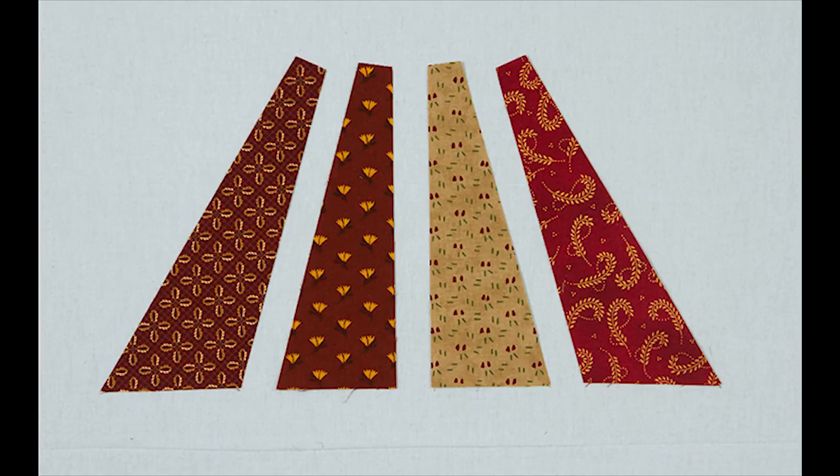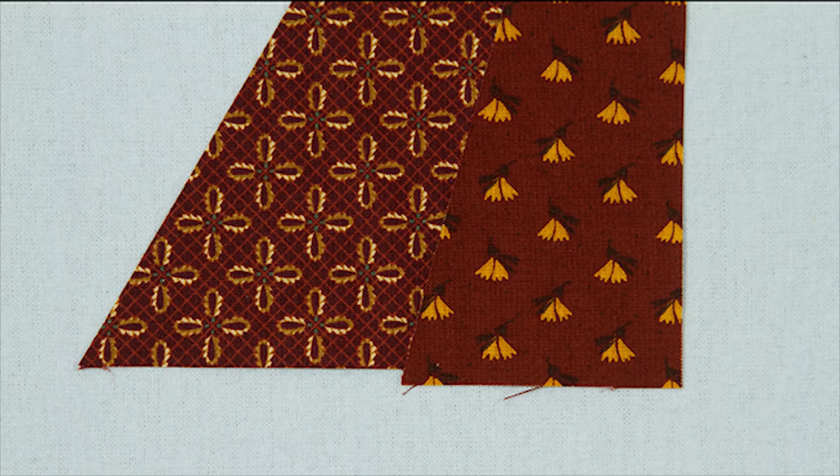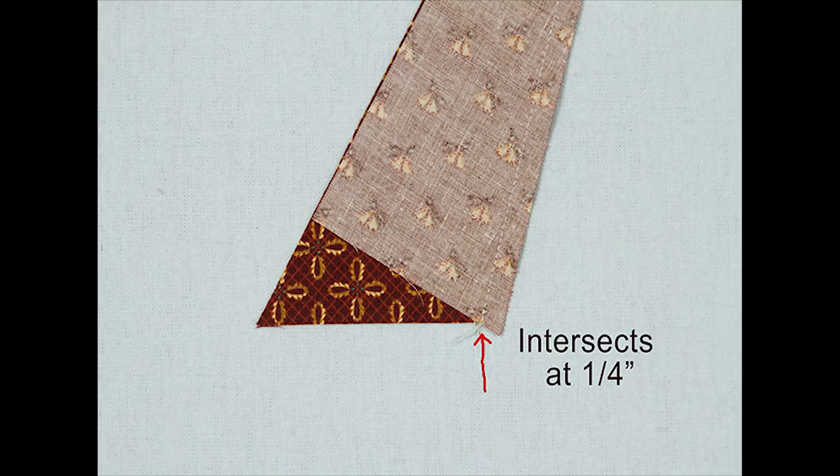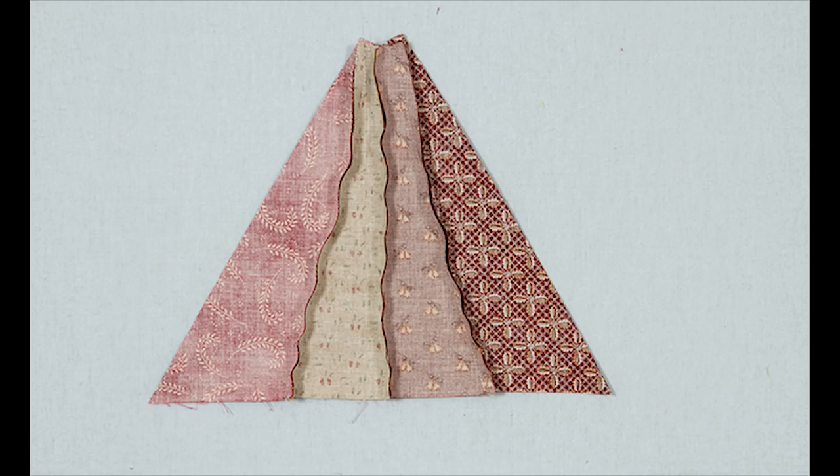Cut two, and flip that second one over and again you have mirror image pieces. Here are the four Squedge pieces you need to make the triangle. If you just butt these two together, you're going to think they don't match. But when you put them right sides together, you'll see that little tiny tip sticking down there — it's exactly a quarter of an inch, right where your seam line will be. And when you open it, you're going to have a straight edge on the bottom.